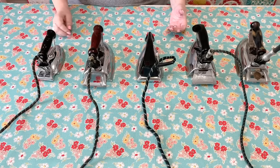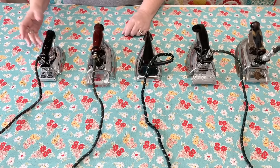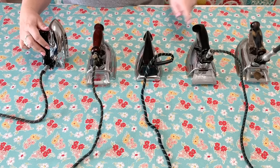Now let's talk about irons — specifically vintage irons, which are my favorite and all that I use. There are several reasons: they're really heavy so they press your blocks really nicely. The old irons actually have a point on the end instead of being rounded, so when your seams are open they just press really nicely.